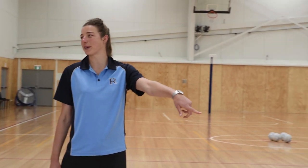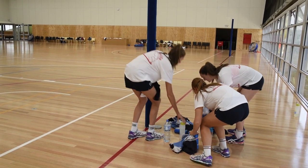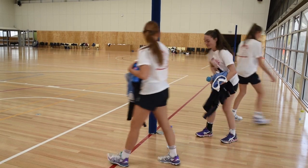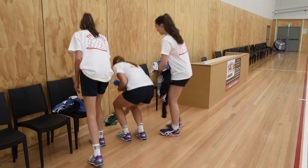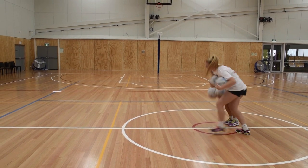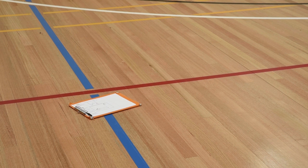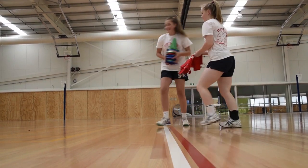The drink bottle behind the goalpost — teach your players to leave their drink bottles and clothing in a particular spot together, somewhere where you'll speak to them between activities. This will also help players not forget their belongings after training. Never leave netballs on the court, don't leave your coach's folder on the ground, and never leave bibs or markers too close to the side of the court.